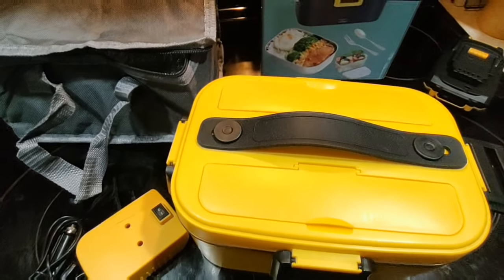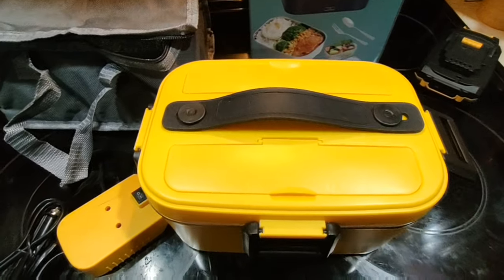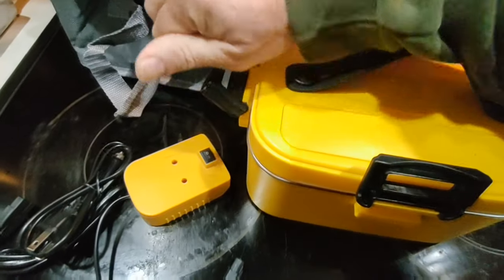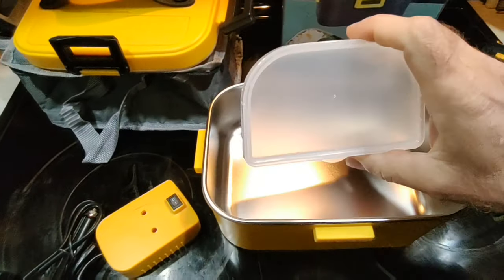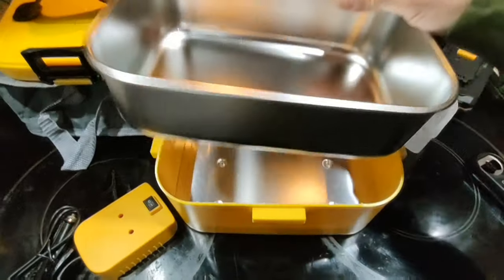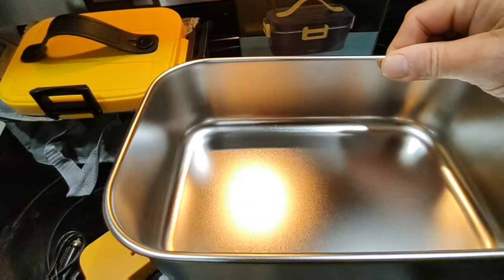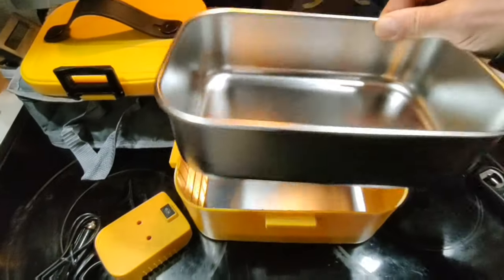I'm going to set this up with some room-temperature water, measure the temperature, and put the water in to test it. Let me show you the inside first — it has a little plastic divider where you could put fruit or something that doesn't need to be heated. This is a removable stainless steel pan, about 1.7 liters — big enough for an adult serving. You could put meatloaf, mashed potatoes, and a vegetable in there, or casseroles, that sort of thing.